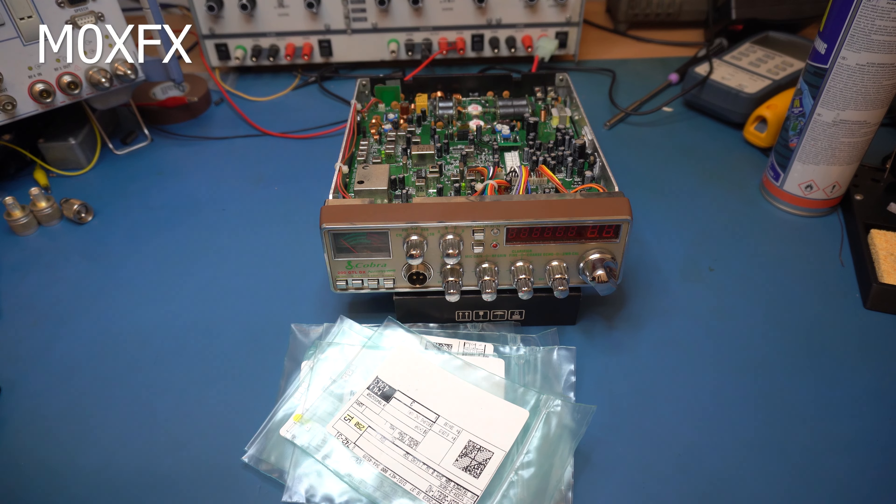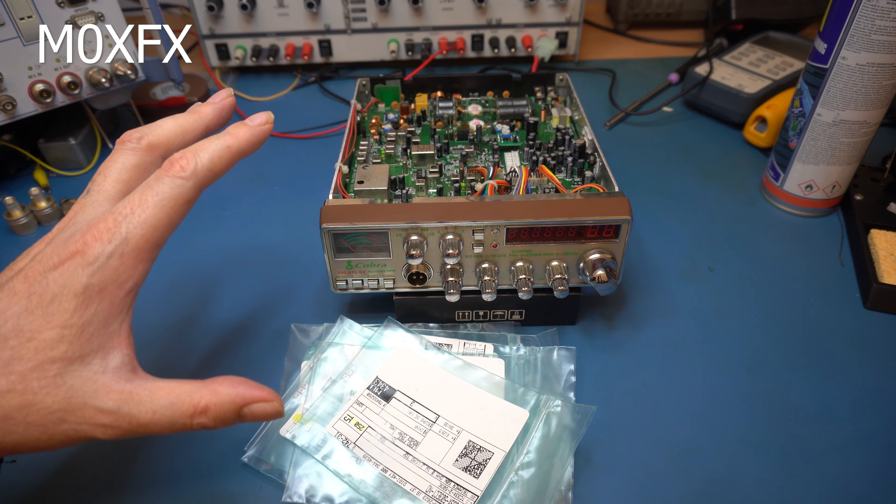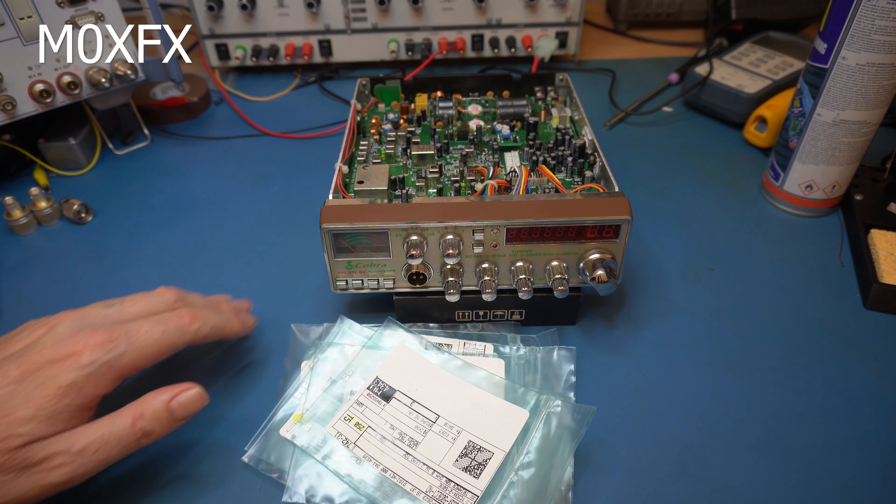Then we're going to carry out a full alignment and hopefully at the end we'll do a bit of performance testing and see how this thing stacks up.